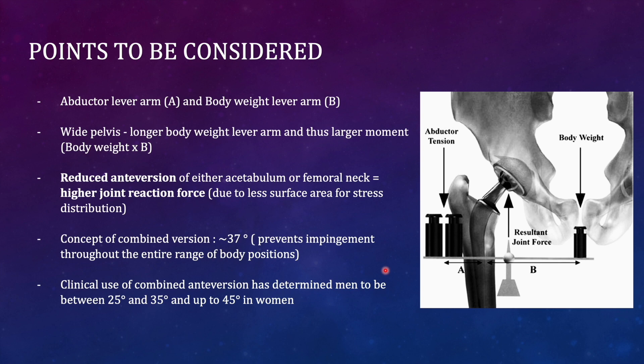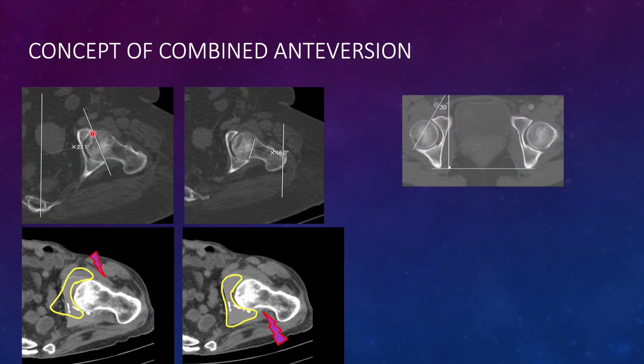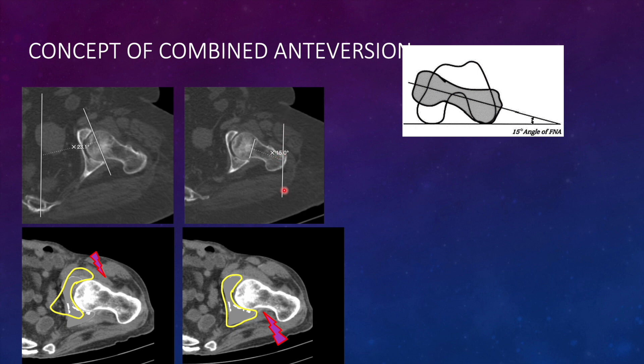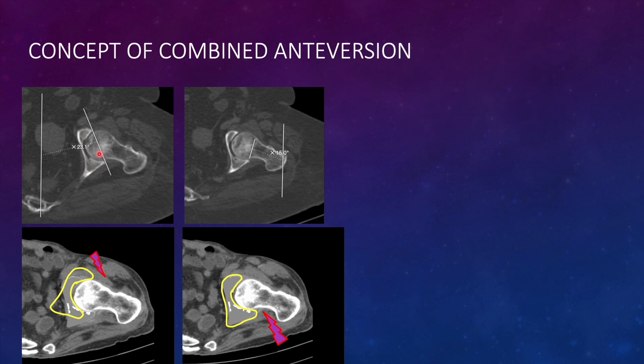There is a concept of combined antiversion, which is around 37 degrees, that prevents impingement throughout the range of motion of the hip joint and ensures sufficient surface area for weight transmission to avoid stress concentration. Clinically, combined antiversion has been determined to be between 25 and 35 degrees in men and up to 45 degrees in women. When measuring the inclination of the acetabulum from a central line, the angle is around 23 degrees, while the antiversion of the femoral neck compared to a vertical line is around 15 degrees, giving a combined antiversion of approximately 38 degrees.